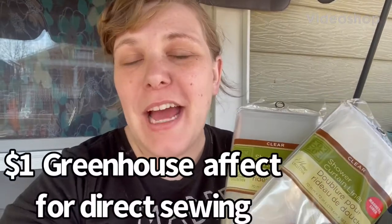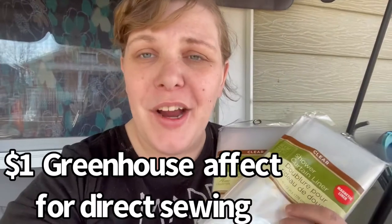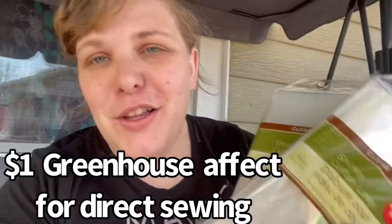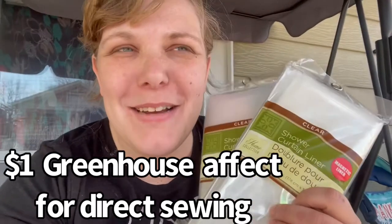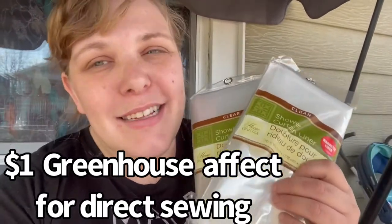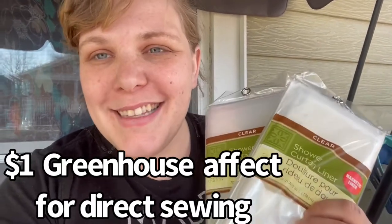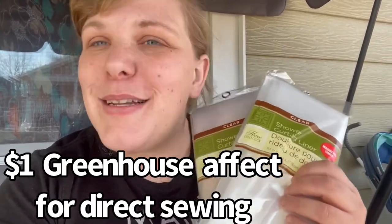Hey friends, my name is Evelyn Joy and welcome back to my channel. Today I got these shower liners and a few more from Dollar Tree and I had an awesome idea for my garden. It's early March and I just started some seeds.